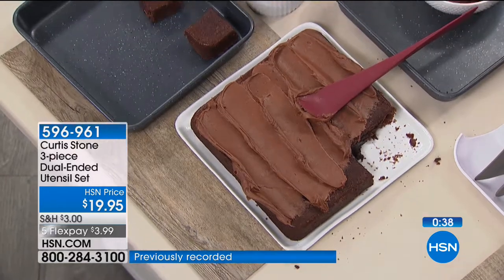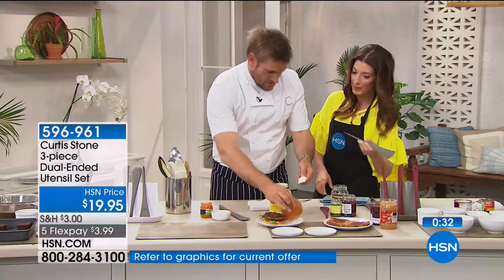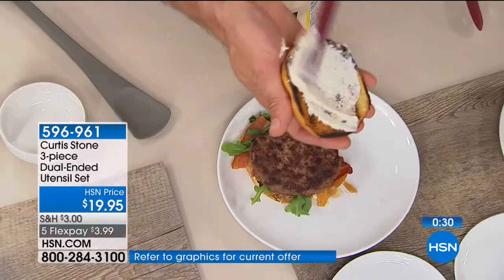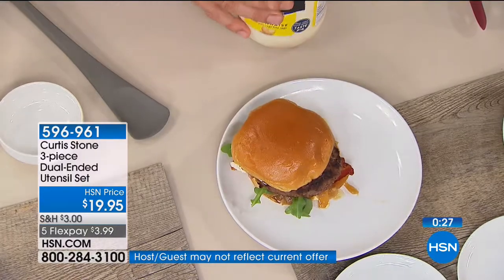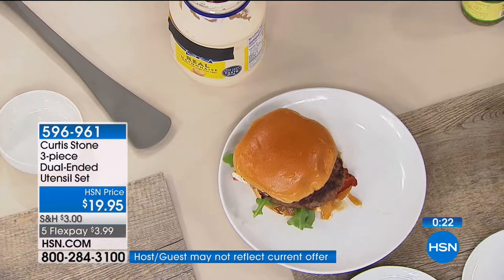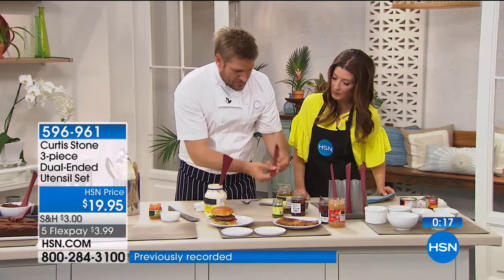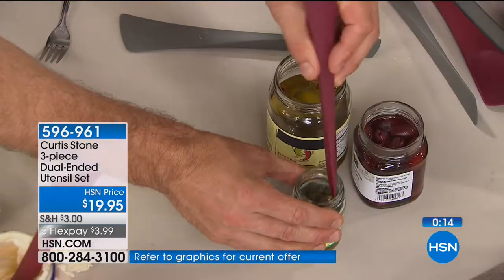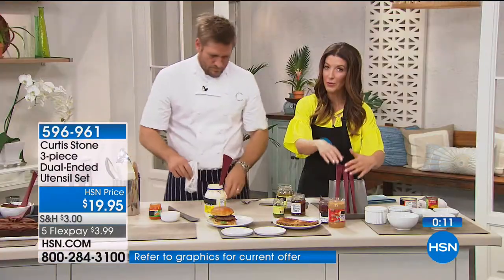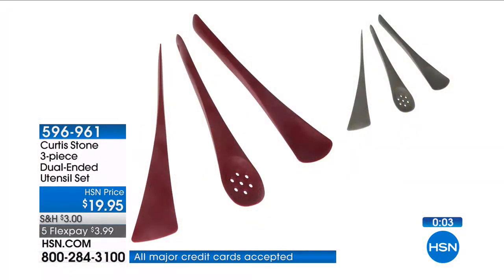These are great for scraping too — I love that there are two different sizes to the ends. I'm always trying to get peanut butter out of the bottom of a jar. I'm getting mayonnaise out of the jar and spreading it over my burger bun. If you want pickles, the little holes let you pull them out. Even capers — turn it around and get into smaller jars too. You're getting a set of three — choose stone grey or red. Three utensils that turn into six, saving you time and space, and it's less than $20.